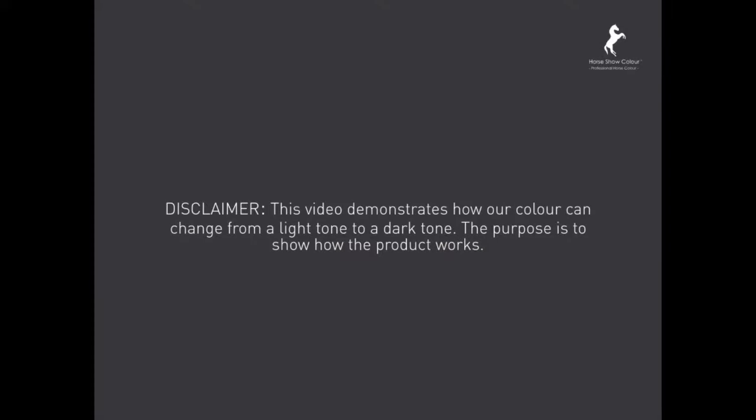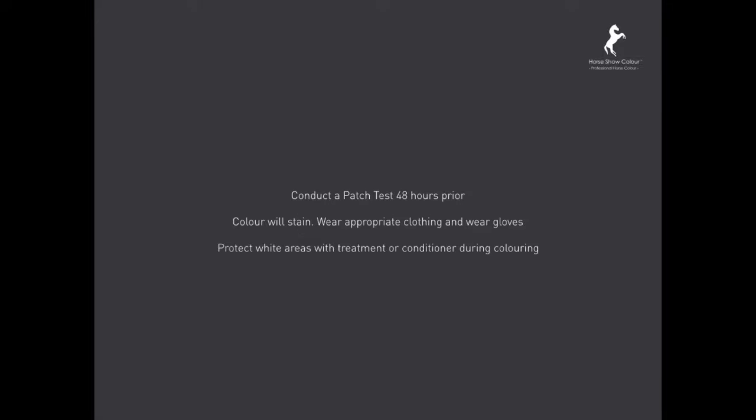The disclaimer for this video is to demonstrate how our colour can change from a light tone to a dark tone. The purpose is to show how the product works. Before colouring, conduct a patch test 48 hours prior. Colour will stain — wear appropriate clothing and gloves.